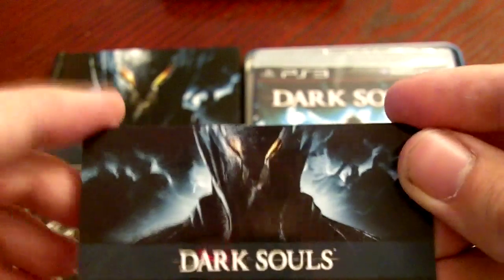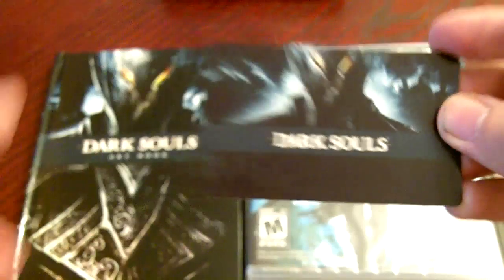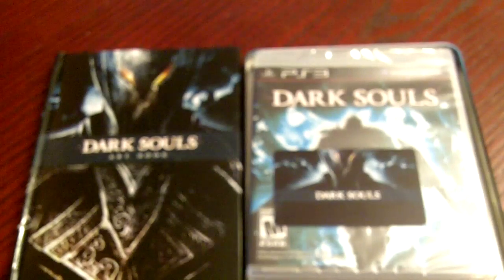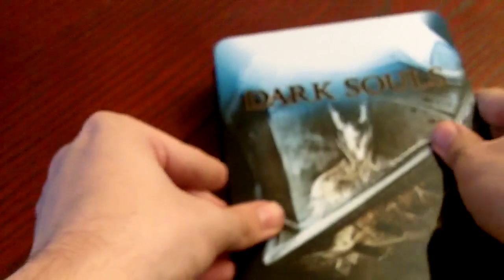And that's pretty much it for the collector's edition of Dark Souls, which is only available for pre-order. So in North America you'll get the game, the art book, and three digital downloads including the soundtrack, behind-the-scenes, and the mini strategy guide. Make sure to check gaming411.net and recon-entertainment.com for all your Dark Souls needs.